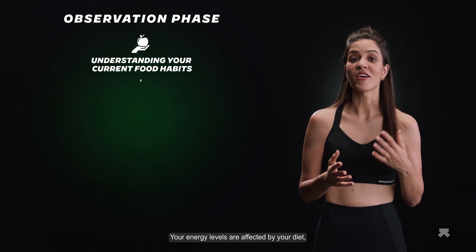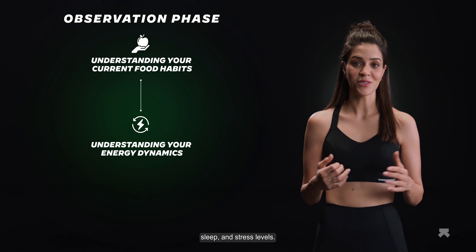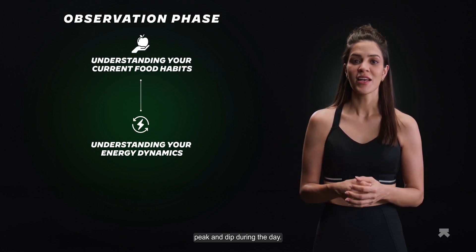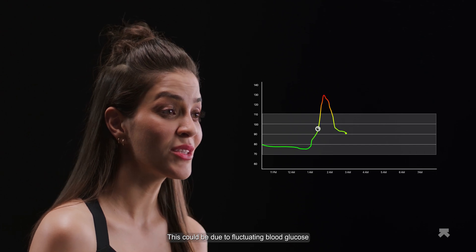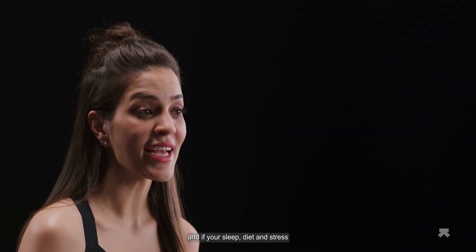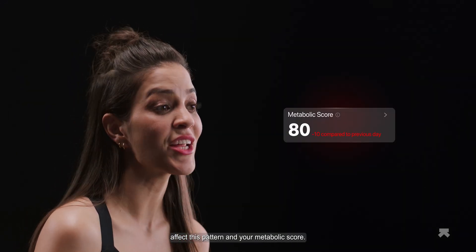Your energy levels are affected by your diet, sleep, and stress levels. You may notice that your energy levels peak and dip during the day — this could be due to fluctuating blood glucose or your circadian rhythm. Observe if your energy levels follow a pattern and if your sleep, diet, and stress affect this pattern and your metabolic score.